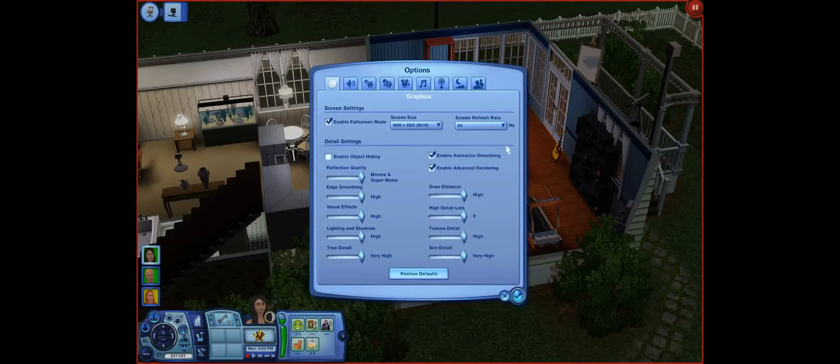Hey, what's up, Baka Monkey Fun here. I'm doing a graphics test with the i5 and 780 Ti on Sims 3. I know it's an old game but it still does demand some good parts to play in a normal, playable way without stopping or skipping.